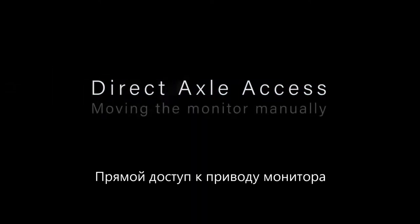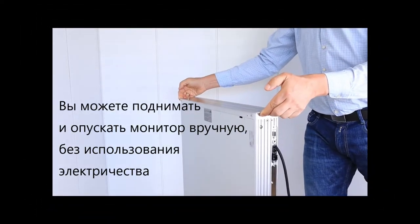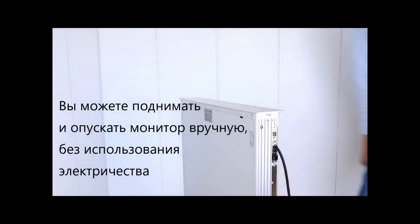Direct Axle Access — DAA. The Direct Axle Access, in short DAA, allows you to manually raise and lower your motorized monitor without electrical power.